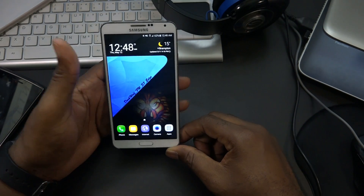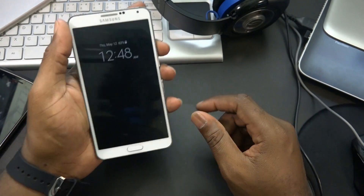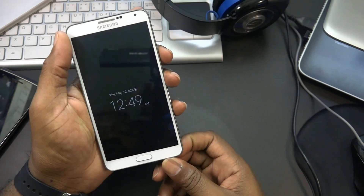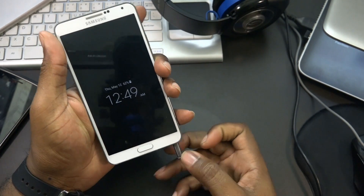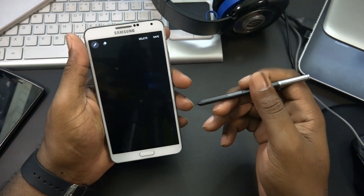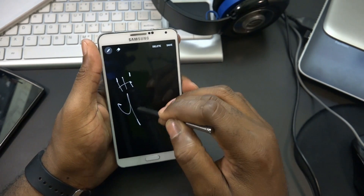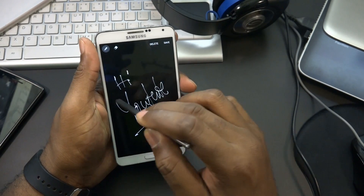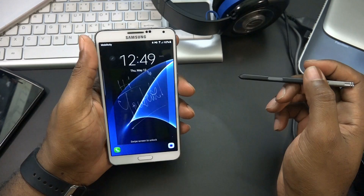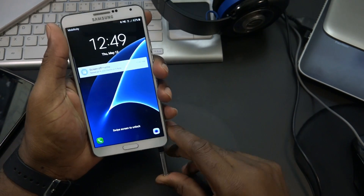There is one gripe I'll get to later, but it's very awesome. One feature I definitely love from the Note 5 in the Dark Lord N5 port: when you take out the S Pen with the screen off, you are able to capture a screen-off memo. I'll go ahead and hit save - and there it is, screen off memo. I love that they added this in this ROM.